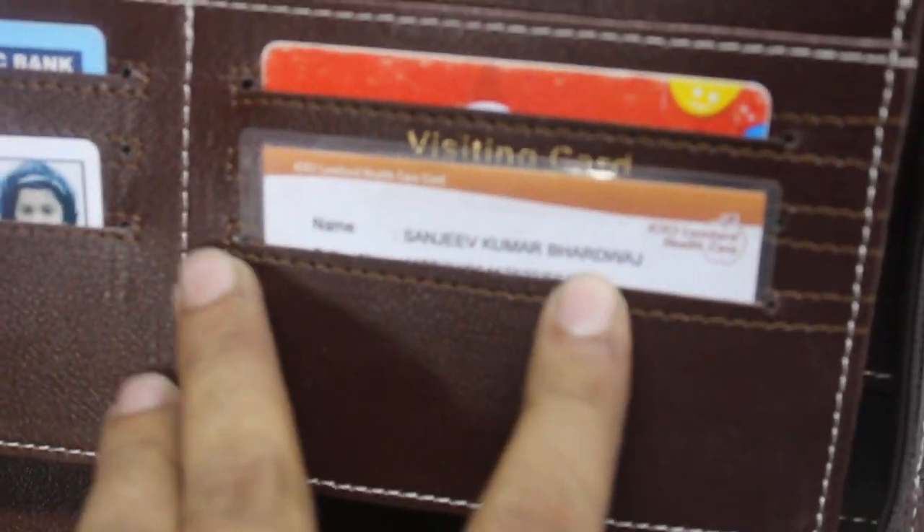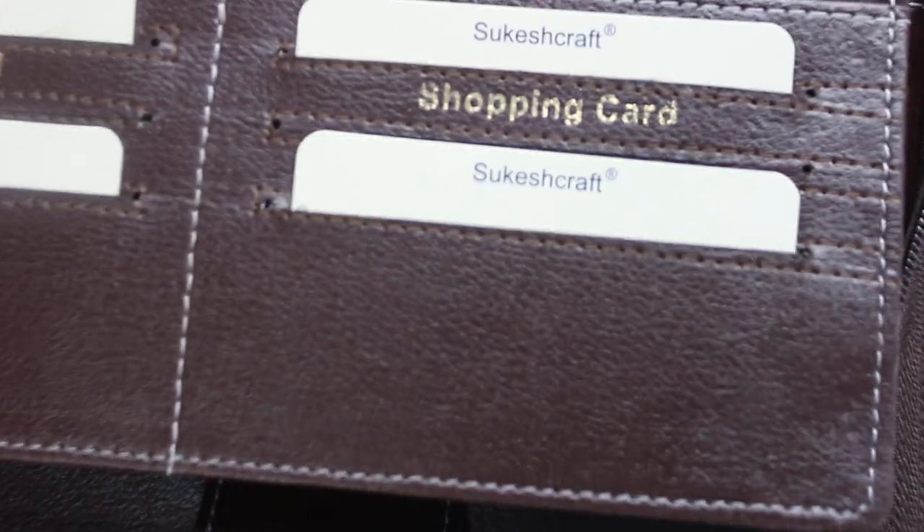This is the card holder pocket, which is stitched. This is our new batch. This product is RFID safe. The customer will get this kind of packaging when they open the product. This is our new batch ready for packing.